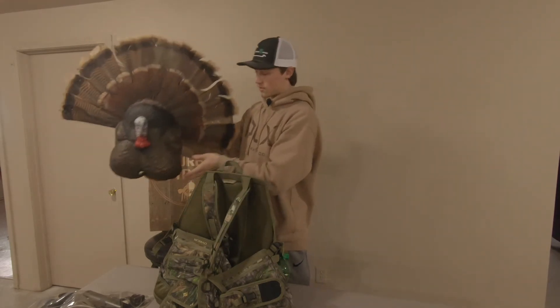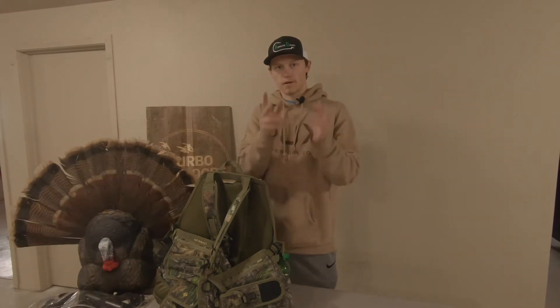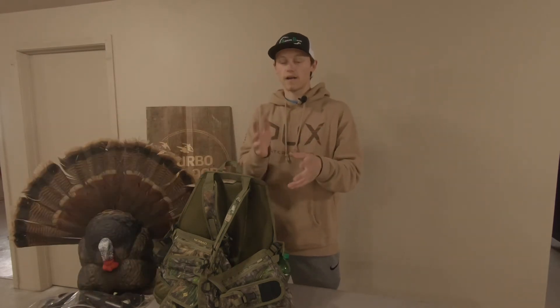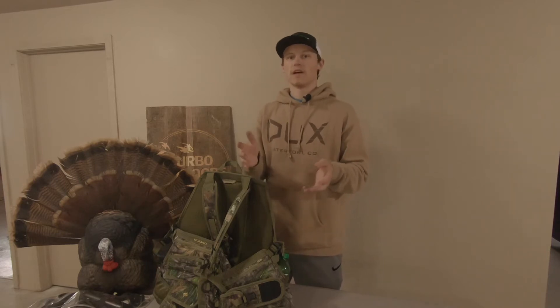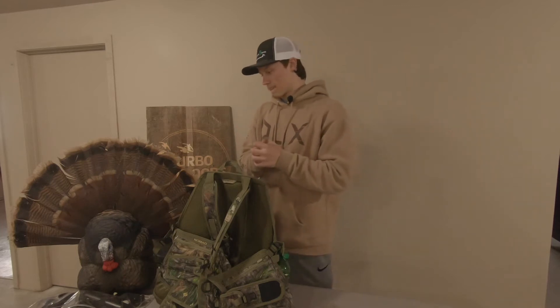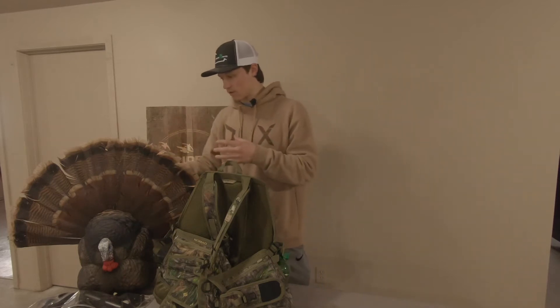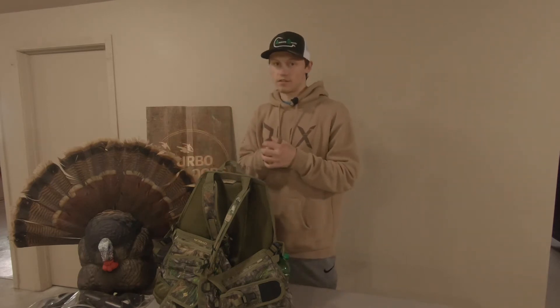I want to kill at least one of my turkeys with it. I do plan on trying to fill my two Iowa tags, as well as possibly in May after Iowa's fourth season, going over to Nebraska and trying to get a bird over there. I think it's going to work — it looks really well and it's going to be fun to reap a turkey this year.